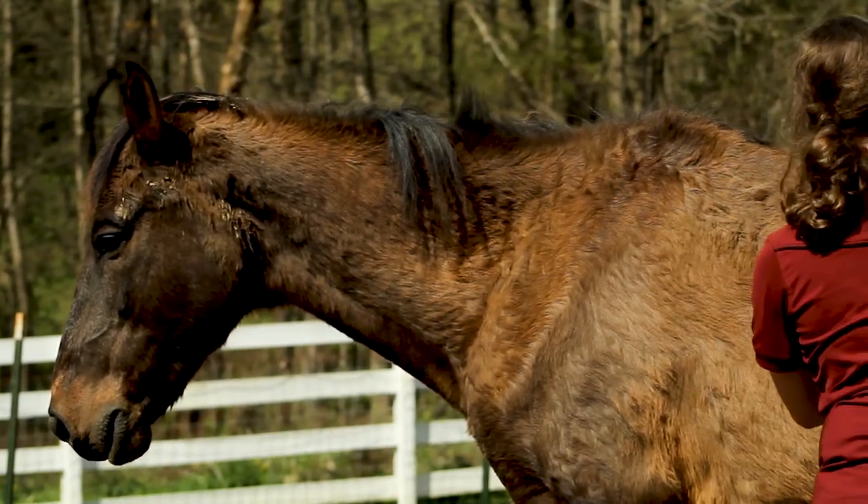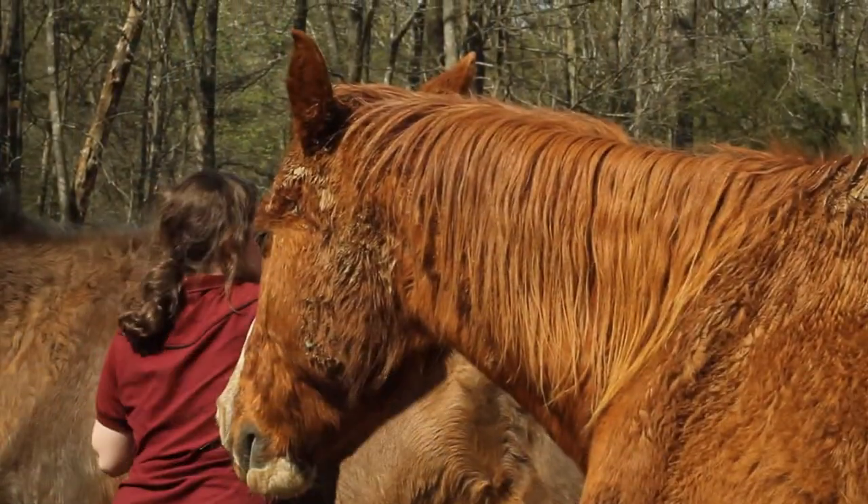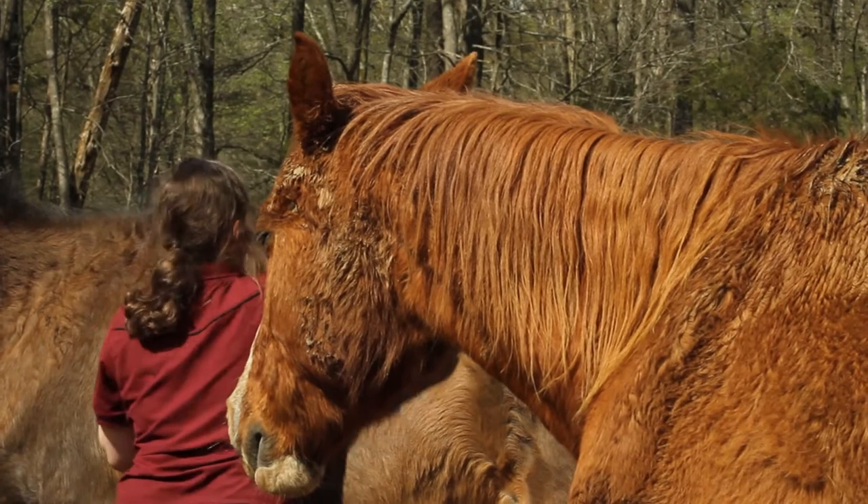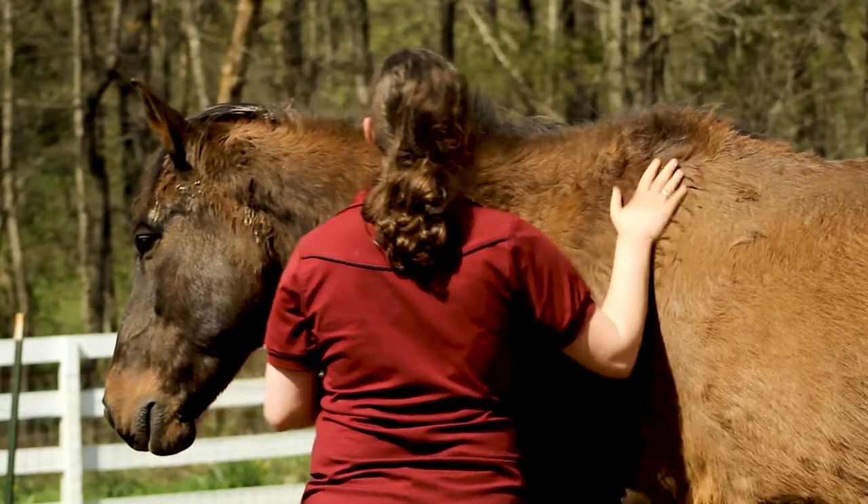Before you saddle, you definitely want to groom. If I were to just throw the saddle on top of any dirt or hair or whatever that's on there, that wouldn't be good. It might cause rubs and sores and it wouldn't be comfortable for the horse.